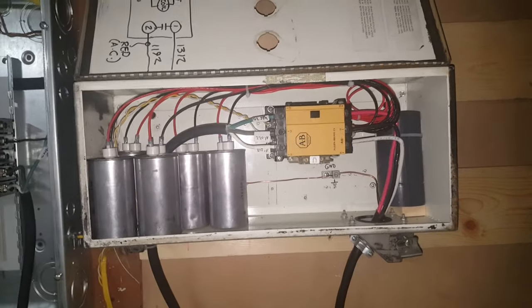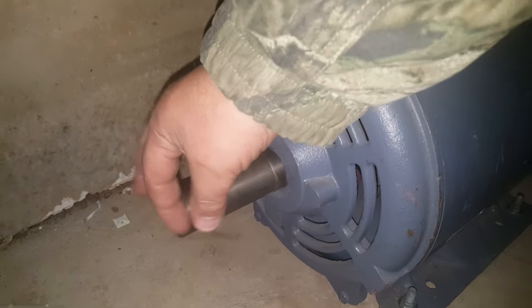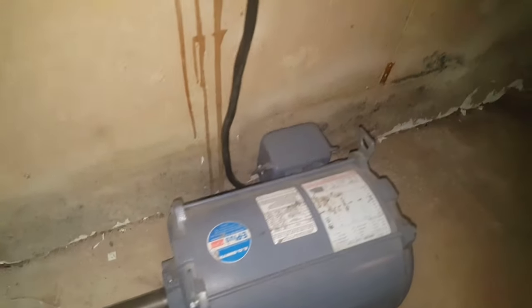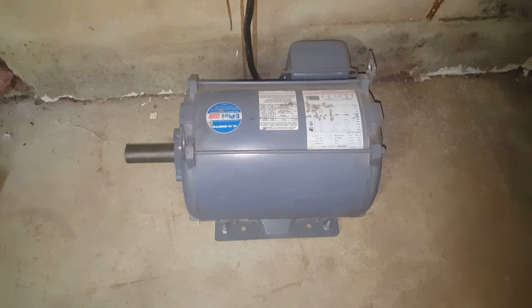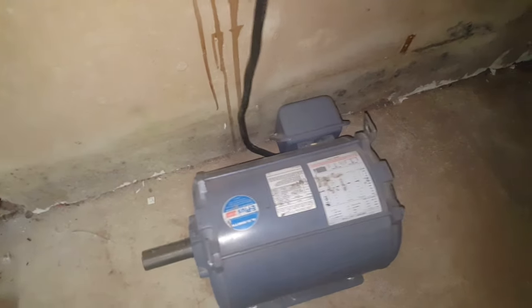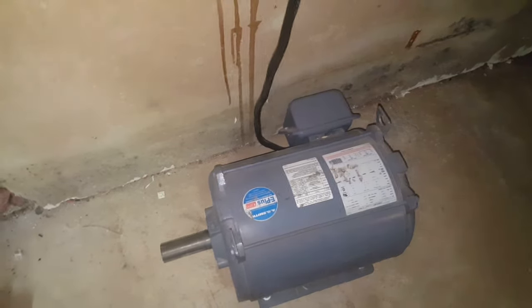My three-phase rotary phase converter is completed. This is a huge motor — the shaft is probably an inch and a half in diameter, and it weighs about 350 to 400 pounds. It's a 15 horsepower three-phase motor. Any electric motor is also a generator: if you rotate the shaft, it creates electricity; if you apply electricity to it, it becomes a motor and turns things.